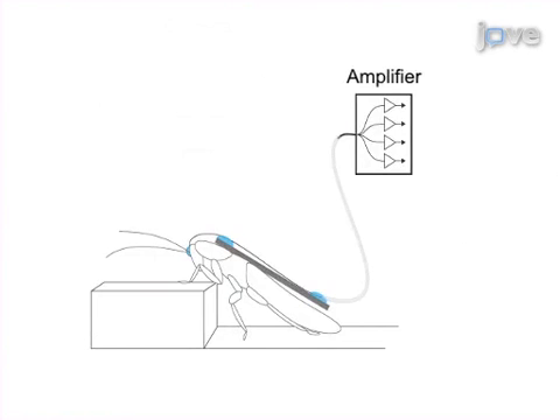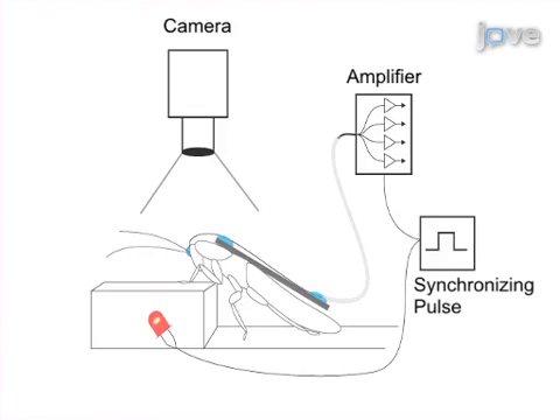Next, neural activity is recorded along with video recording of locomotor behavior. The video is synchronized to the recording by a synchronizing pulse to an LED and the amplifier.